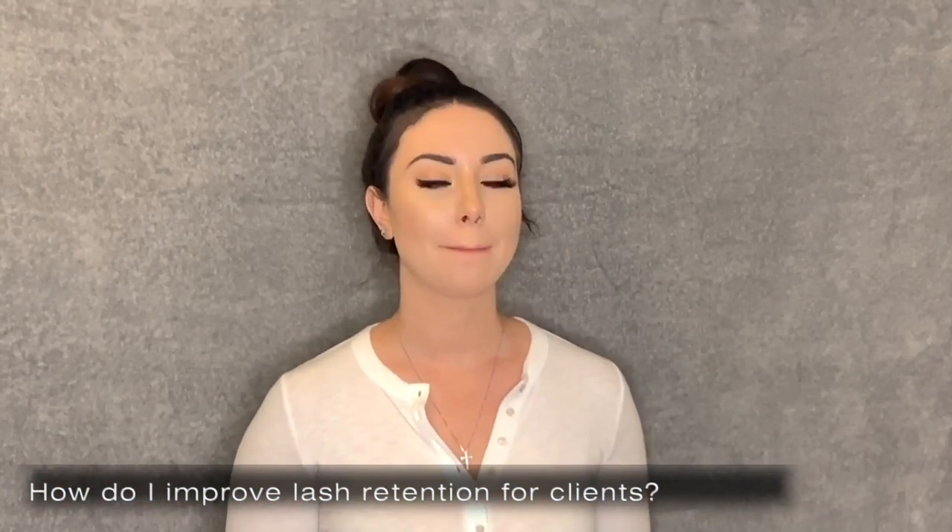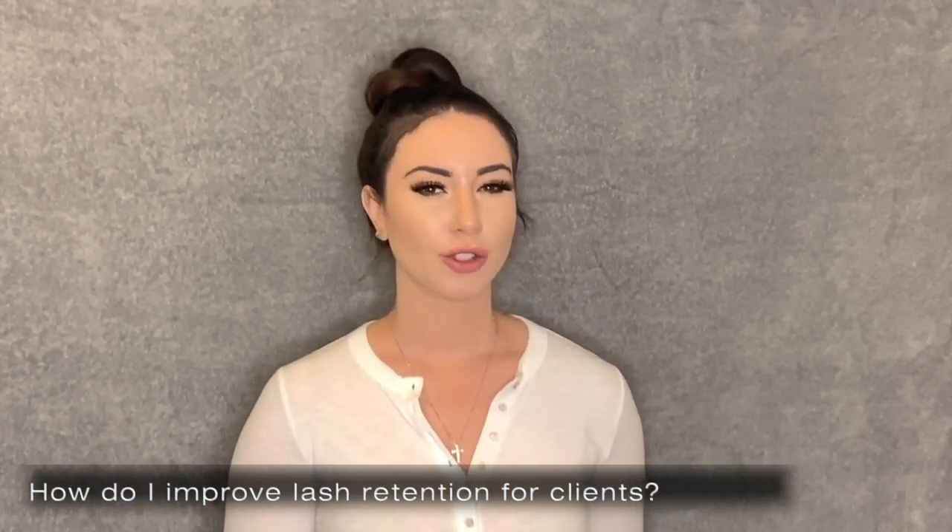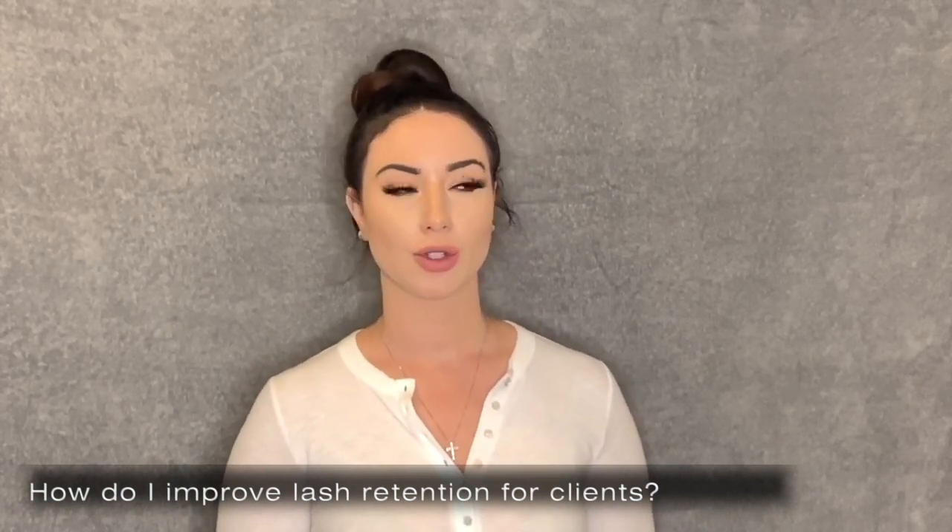Next question: how do I get better retention? Do you recommend any specific glues? Retention has to do with the glue you're using, but also the way you're applying. Even if you're using the best glue ever, if you're not applying the extension on top of the natural eyelash properly, your retention won't be good.